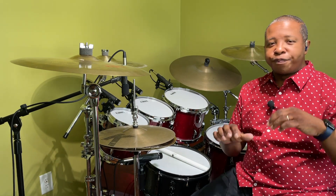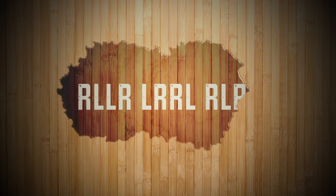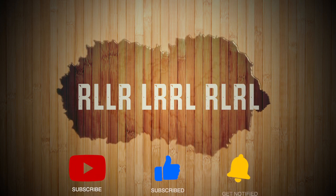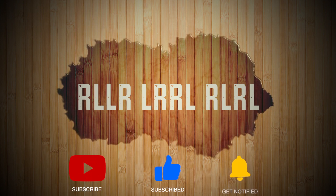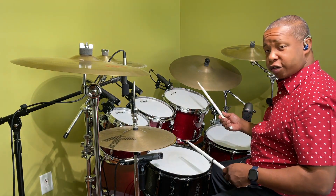We got a good feel for you today. What we are dealing with today is two inverted paradiddles followed by a set of sixteenth notes. Let's get right into it. What we are going to have is two inverted paradiddles with the kick drum.